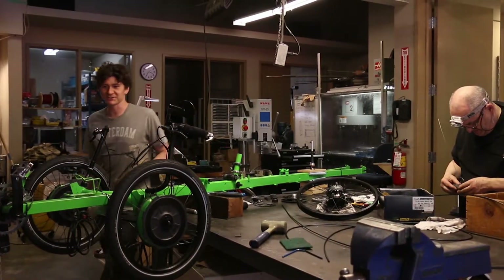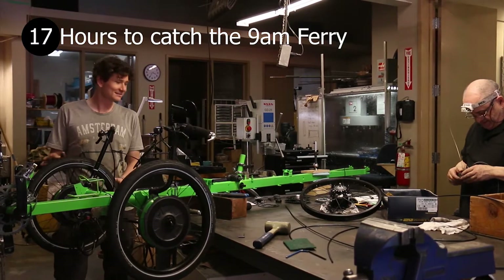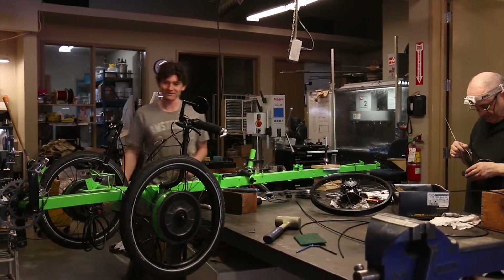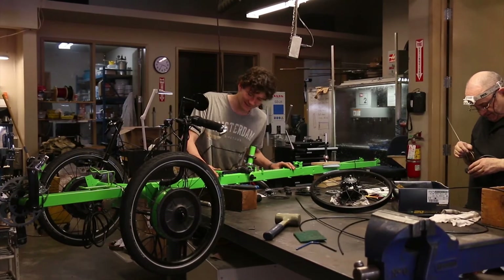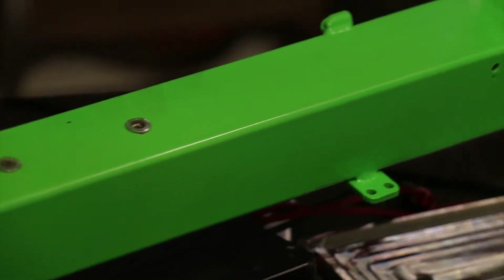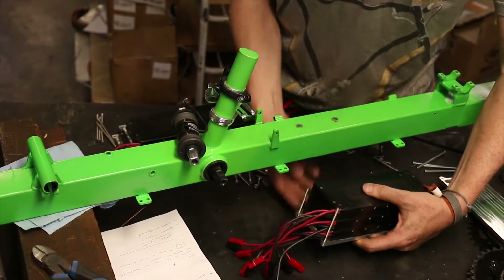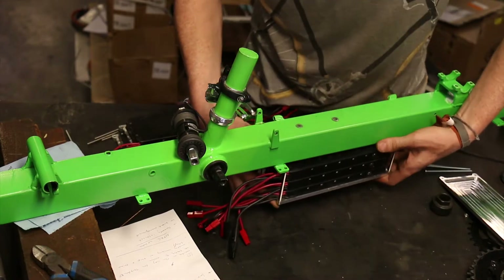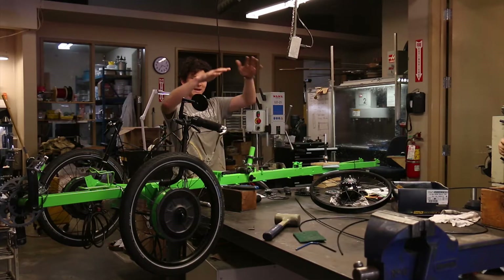We're now preparing for a shakedown test of the Triton, built up in exactly the same form it will take on the Sun Trip. Since the last video there's been a ton of changes to the frames — we missed capturing the production of that, but if you look closely you'll see we've now got tabs under the bottom for base mounting of the LIGO batteries, all in a nice row. We've also been installing a luggage carriage system that will support our bags in between the backs of the two seats.